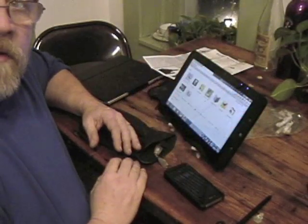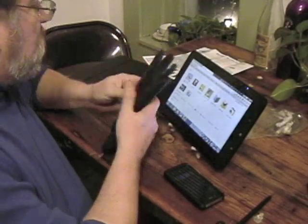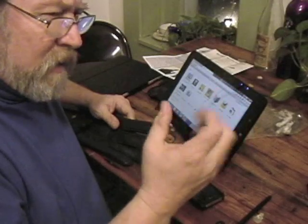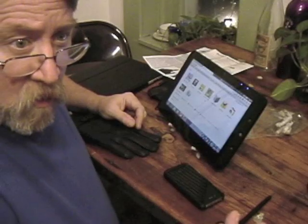Hey, it's Warner Crocker at GottaBeMobile.com with the GottaBeMobile.com shortcut. We're going to be talking about glove tips. It's cold weather and you want to be able to use your touch screens. I've got various touch screens here in cold weather with gloves.